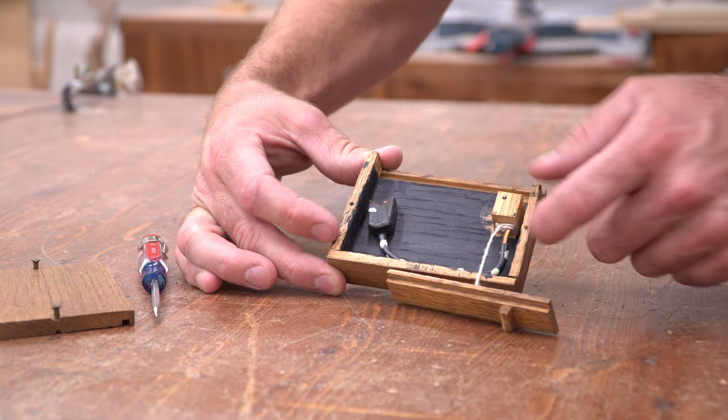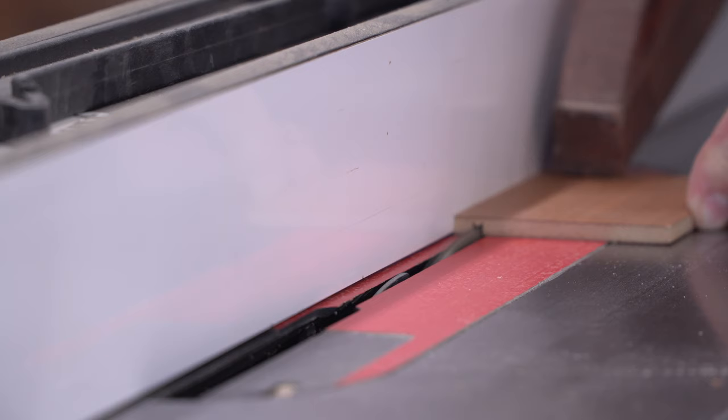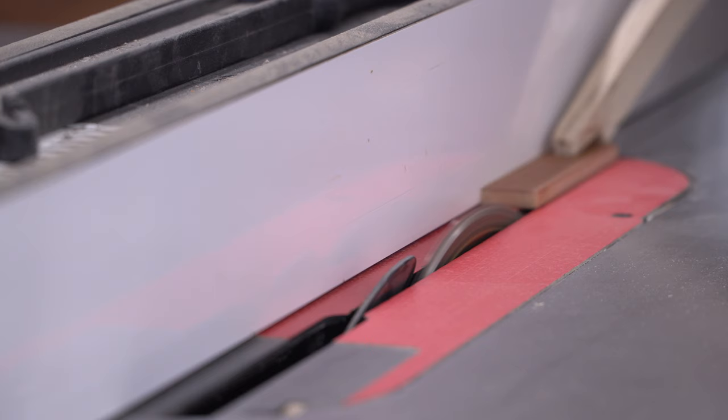Rather than actually measuring anything, I just traced the original and made all my cuts from that. I'm using quarter-inch cherry veneered MDF for the prototype because it's the perfect thickness and it's easy to work with. Cutting these little pieces at the table saw can be dicey, so it's important to keep the blade set as low as possible and use push sticks to keep your fingers away.